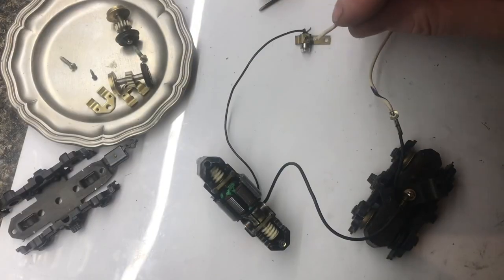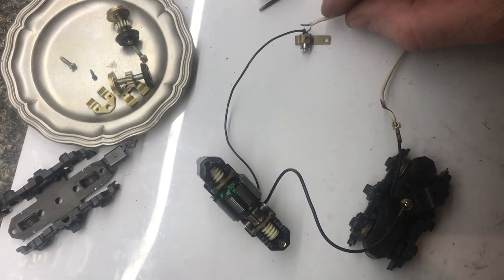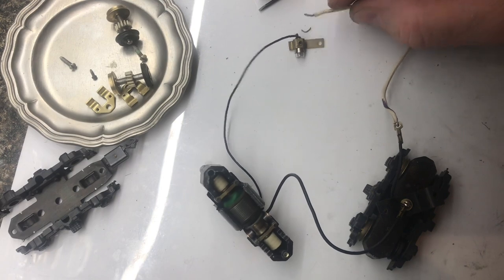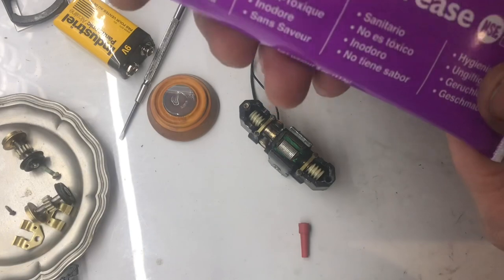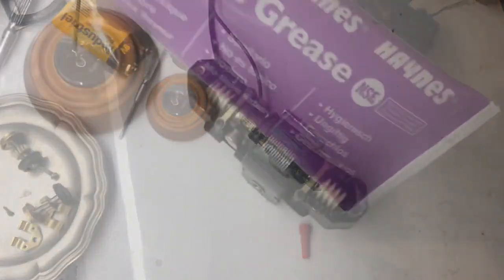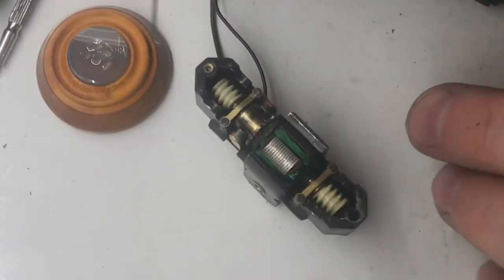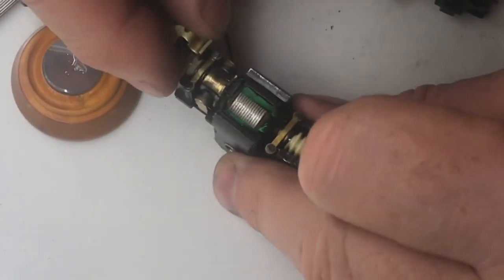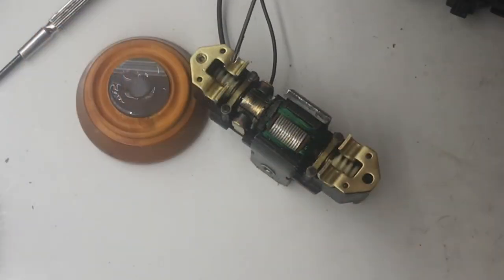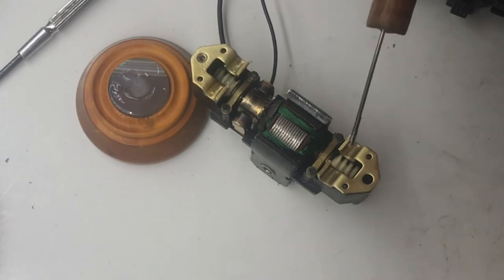Now the moment of truth. With everything all cleaned up, we'll apply power — and it works. We'll touch the light and see if it works, and it does. Because we have plastic gears, we'll use silicone grease. We'll apply grease to all of the gears, then apply the brass axle bearings and apply some grease to the bearings themselves.